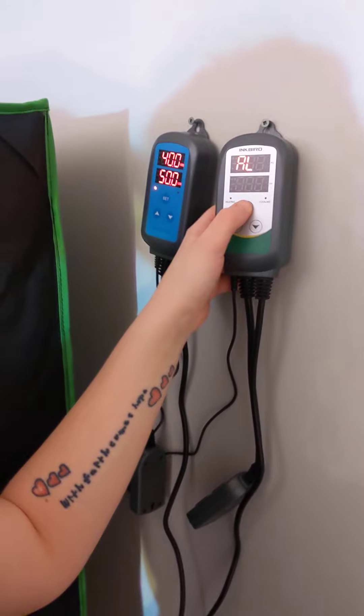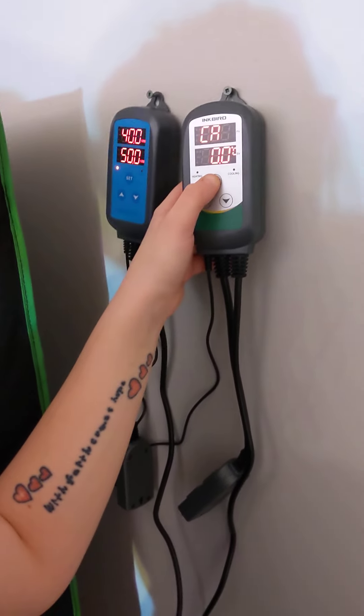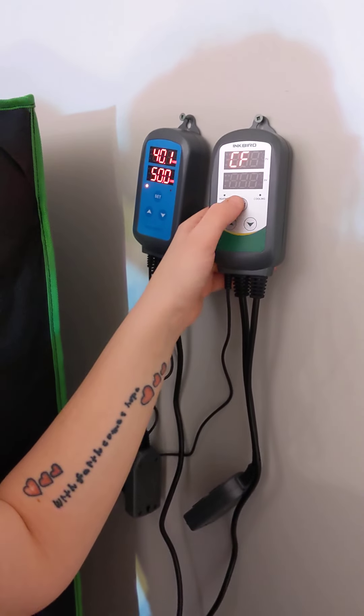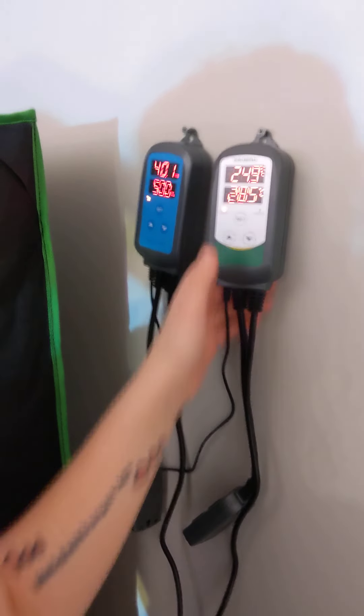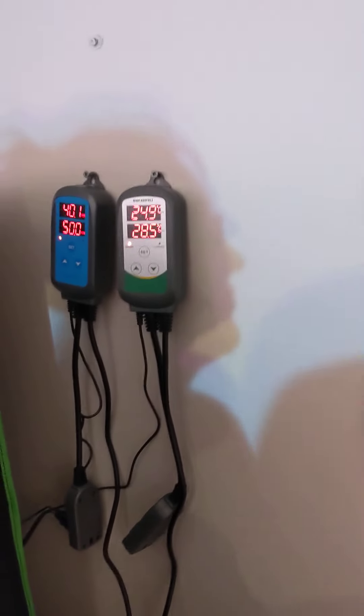The high alarm is 35, the low alarm is 11 — that's good. PT is set to zero since we don't have a compressor air conditioner. Press and hold SET until it stops flashing, and that in a nutshell is the Inkbird temperature controller setup.